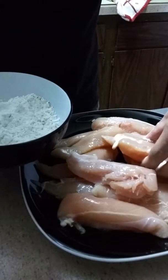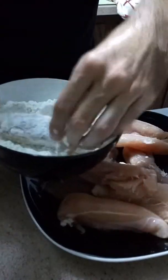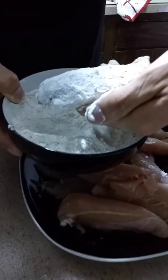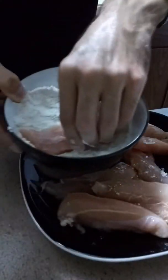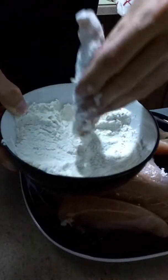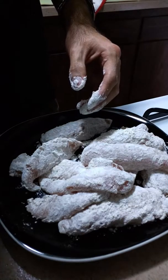So let us begin with the dredging process. Take a chicken tender, put it in the flour, just slightly coat it, turn it around, make sure it gets a nice even coating, like so. Just continue on with the rest. Shake off the excess. And here they are all nicely coated.